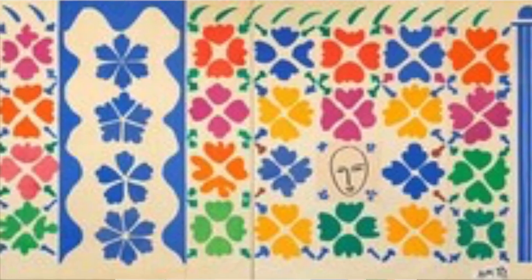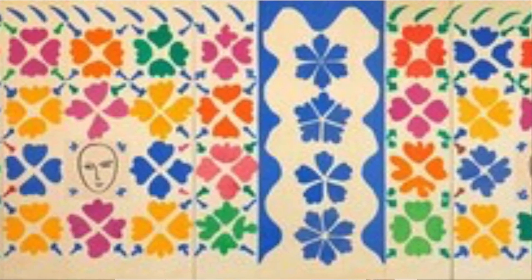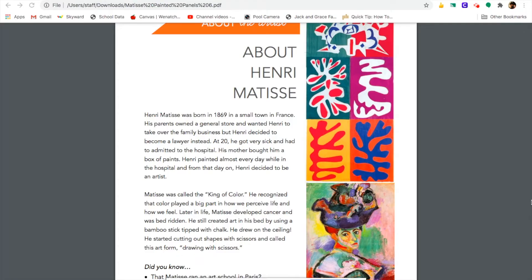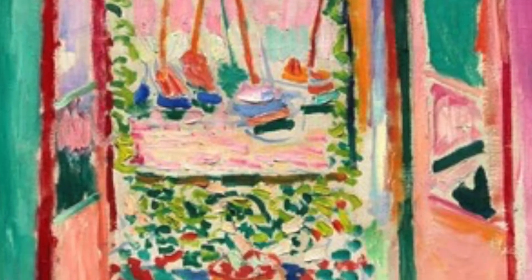At 20, he got very sick and had to be admitted to the hospital. Henri's mother bought him a box of paints. Henri painted almost every day while in the hospital, and from that day on, Henri decided to be an artist.